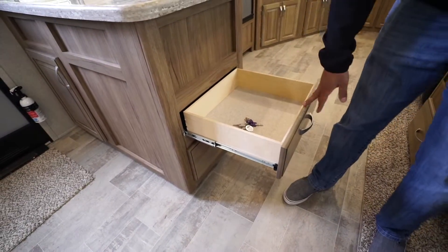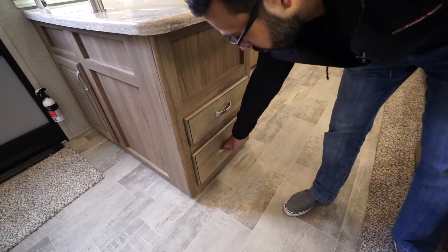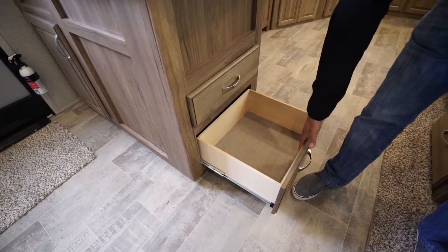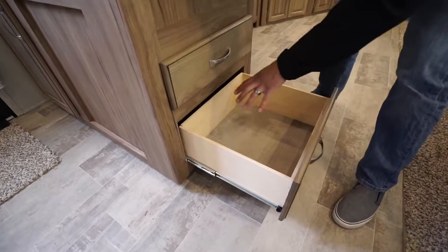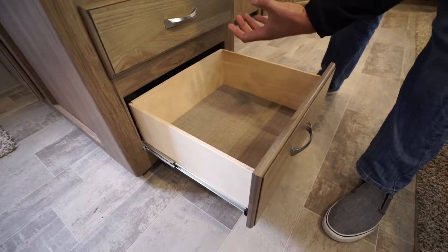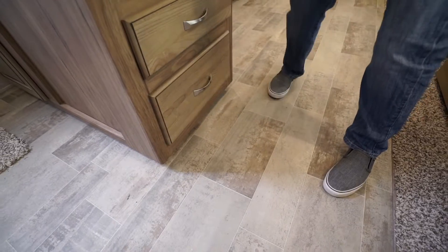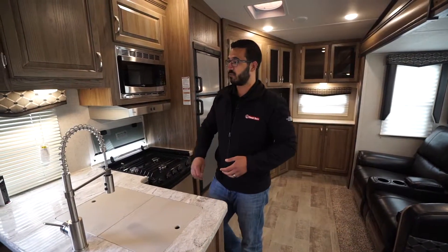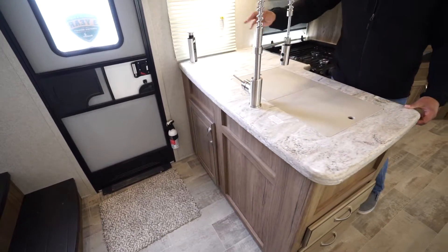The top drawer is great for flatware and similar items. The bottom drawer is a little bit bigger — if you have bulkier items like an immersion blender or a hand blender, you can put that in there. You'll also see some additional storage up above as well.